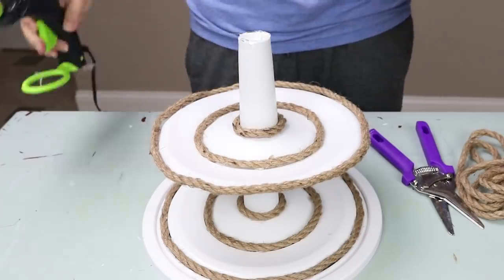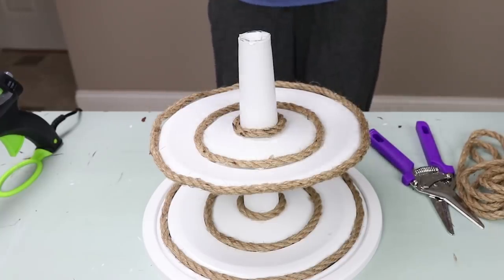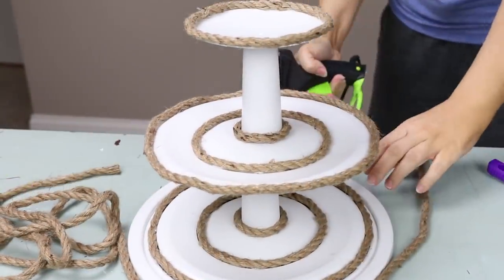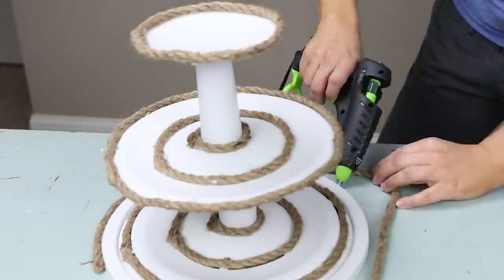To finish it off, put the small plate on top. I decided after I was done that I wanted additional rope around the bottom, so just look at it and see how it works for you. Then just decorate your tray for a cute farmhouse look.